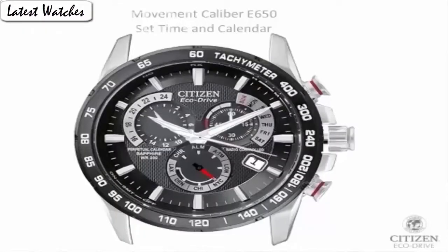Item shape: round. Dial window material type: anti-reflective sapphire. Display type: analog. Clasp: double clasp with hidden double push button. Metal stamp: none. Case material: titanium. Case diameter: 42 mm. Case thickness: 13 mm. Band material: titanium. Band length: 7.5 inches. Band width: 24 mm. Band color: silver. Dial color: black.